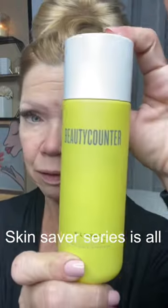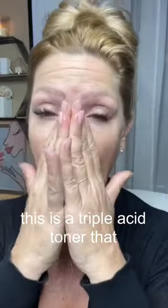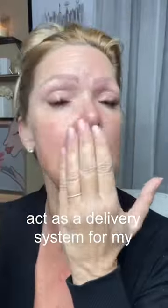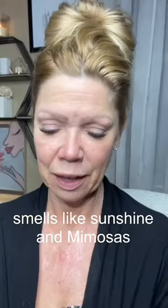Tonight's Winter Skin Savers series is all about brightening with kombucha. This is a triple acid toner that I'm pressing into the skin to act as a delivery system for my Albright oil, which has a loaded vitamin C component into it that really smells like sunshine and mimosas.